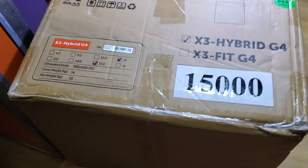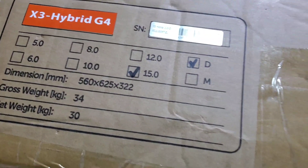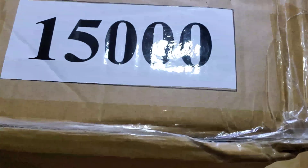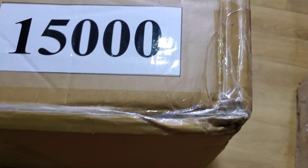Today we are unboxing the SolaX X3 Hybrid G4. The X3 are their three-phase inverters — and guess how big this baby is? 15,000 watts. This is a 15 kilowatt inverter.